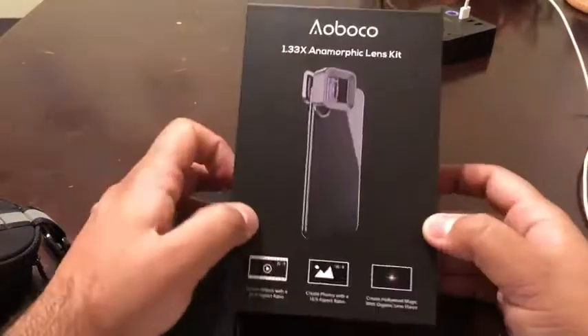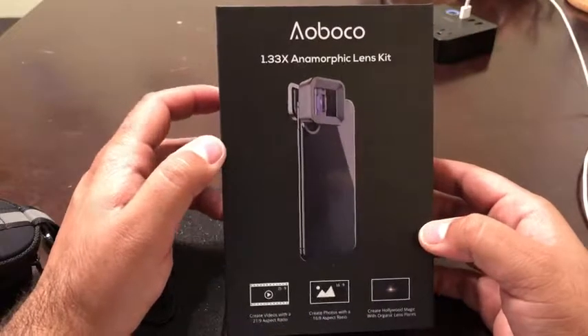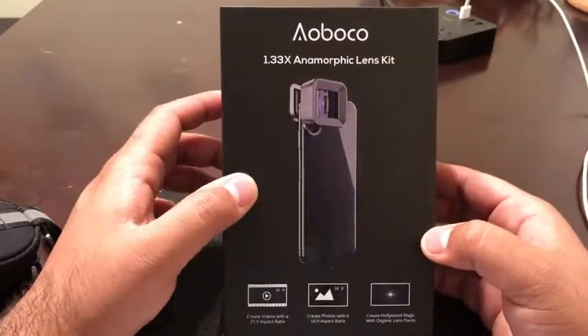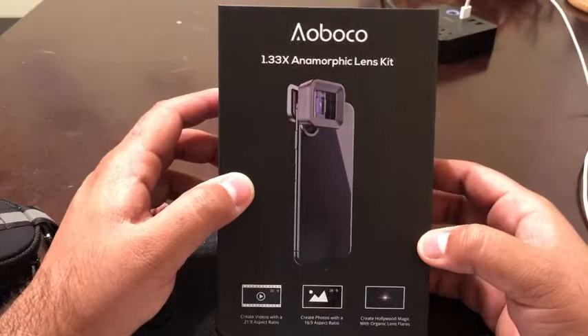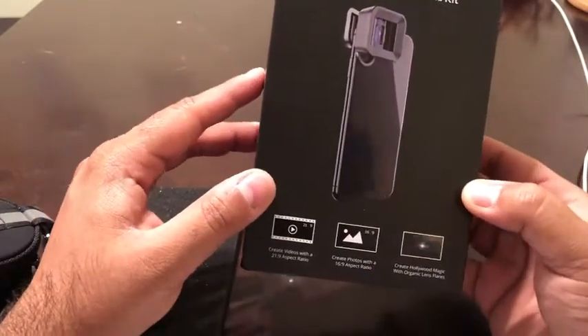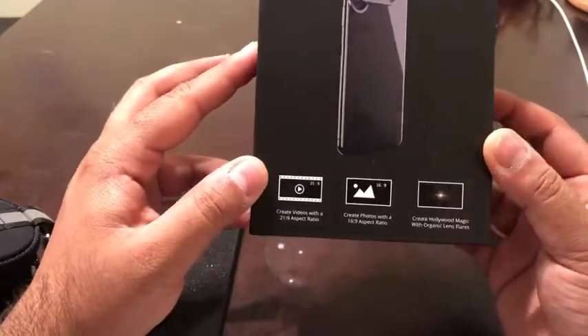Hey everyone, in this video I want to talk about this Oboco anamorphic lens kit. If you are a video enthusiast or photo enthusiast who wants a high resolution lens but wants to shoot on your phone because it's easier to carry around, this is a great kit.